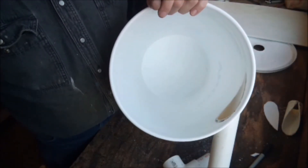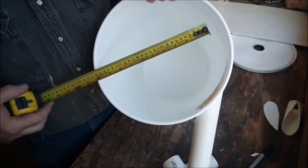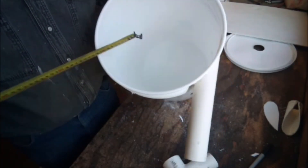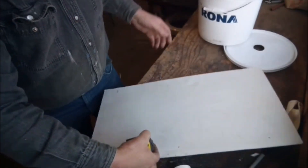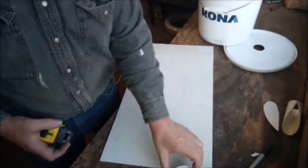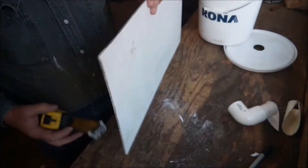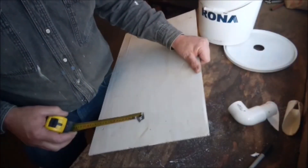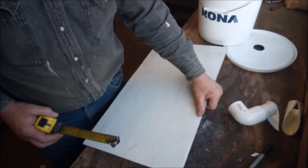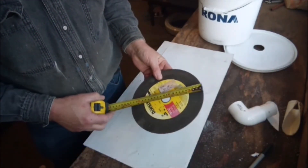For the actual Thien baffle itself, I have to cut a piece to go inside the lid. The inside of the bucket is about 11 inches; I want an inch gap around the outside, so I'm going to cut it 9 inches in diameter. I use a piece of Coroplast — you can get an old political sign or similar signboard — and cut it to 9 inches.